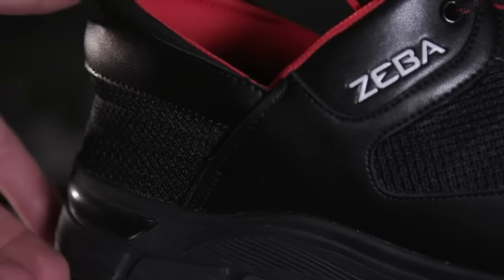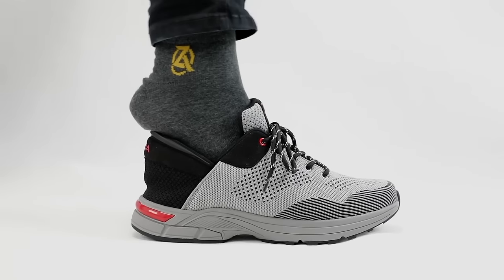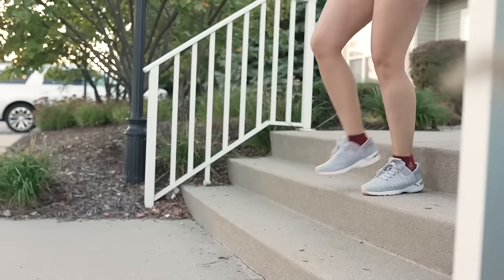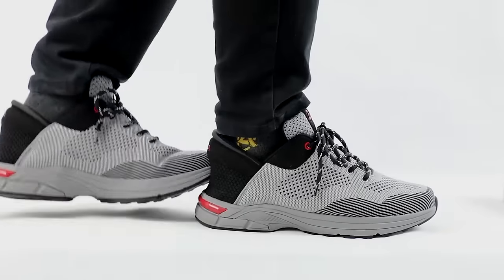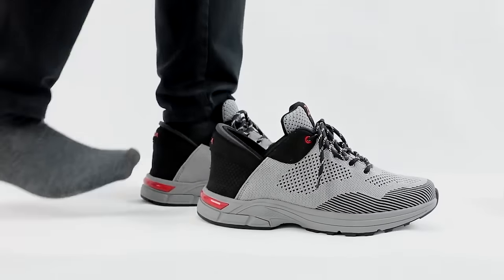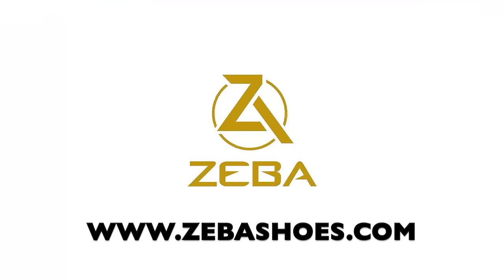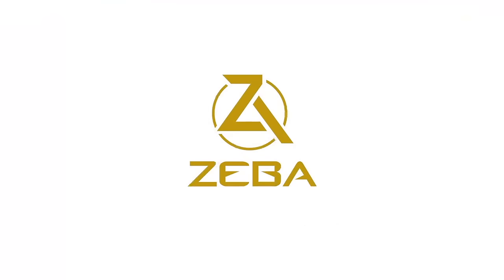They're easy to put on and they're just as easy to take off. Our shoes also come in smaller widths or wide sizes, and in a variety of colors for you to choose from. We worked hard to make the most comfortable shoes that bend down so you don't have to. Ziba shoes — go to zibashoes.com to order your Zibas today.